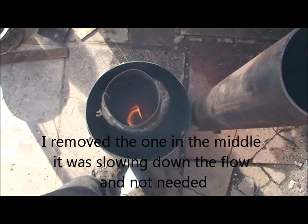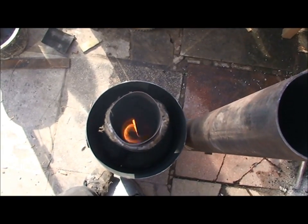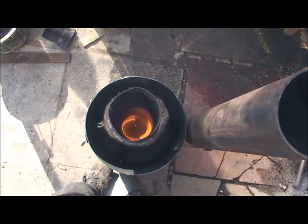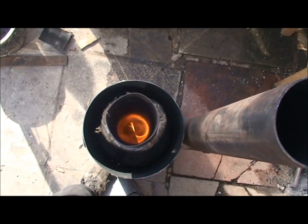I have to admit, when I first saw him using this, I didn't think — I thought it was more of a swirl, but it is actually quite a powerful vortex.